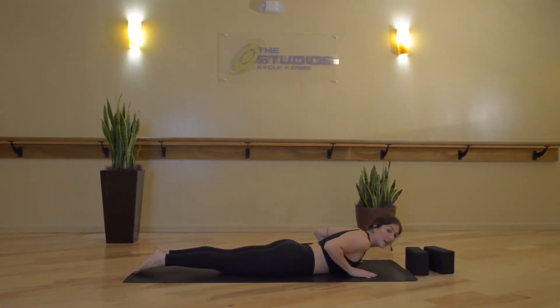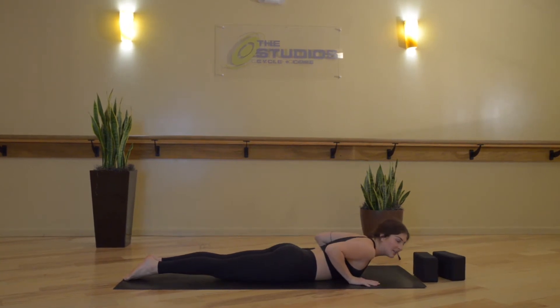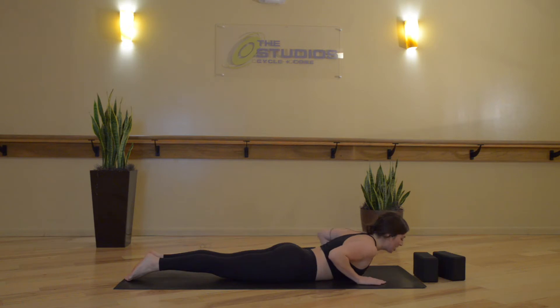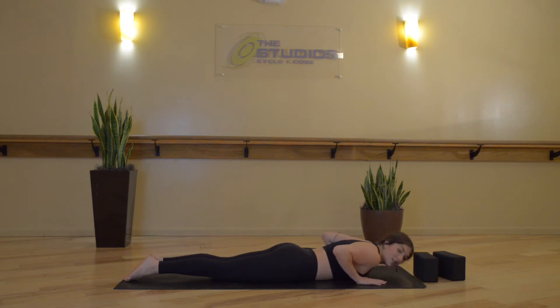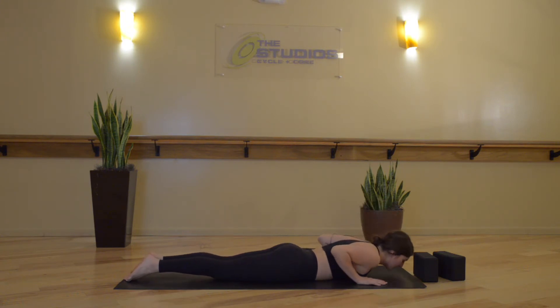Squeeze your ankles together right away. Inhale, Cobra Pose, Bhujangasana — lift up through your chest, little to no weight in your palms, neck is long, jaw and forehead relax. Inhale, exhale, lower down. We'll take two more rolling Cobras — inhale, Cobra Pose, Bhujangasana. Exhale, lower. Inhale, Bhujangasana. Exhale, lower down.